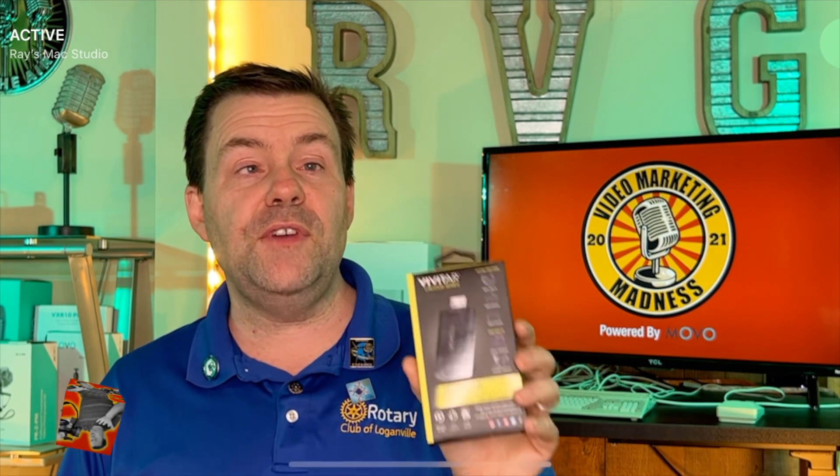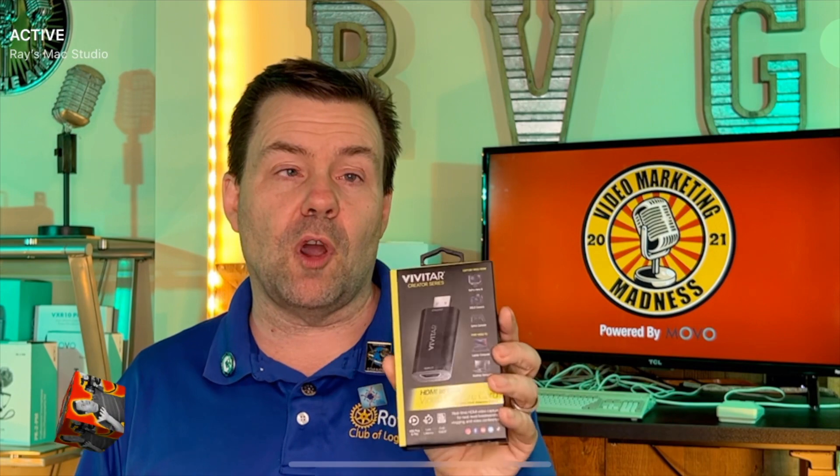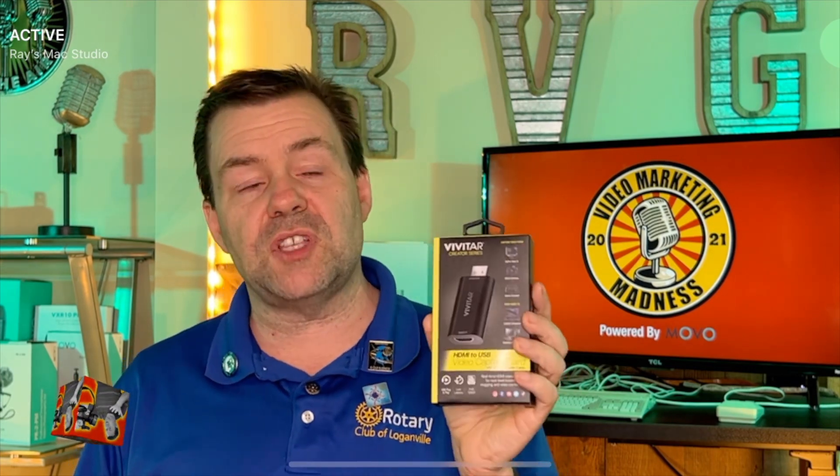Might as well give it a shot. So this right here is the Vivitar HDMI to USB video capture card. It is a thumb drive style capture card. You plug the HDMI in one end, you plug the USB in the other end, and it even comes with a USB-C cable so you can run it that way — which is great because I use the new Mac Studio, which uses a lot of USB-C. It also has USB-A, but might as well use the C.